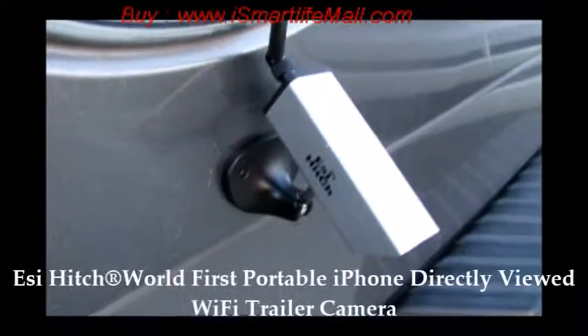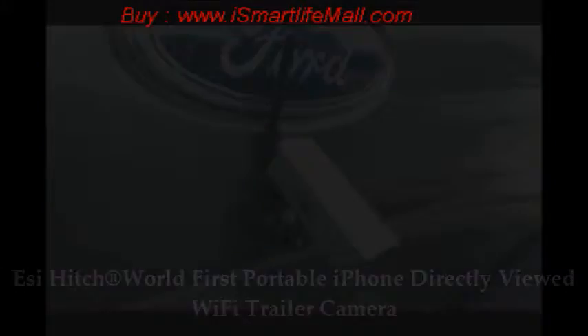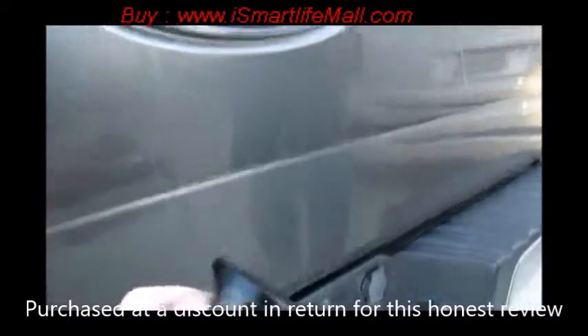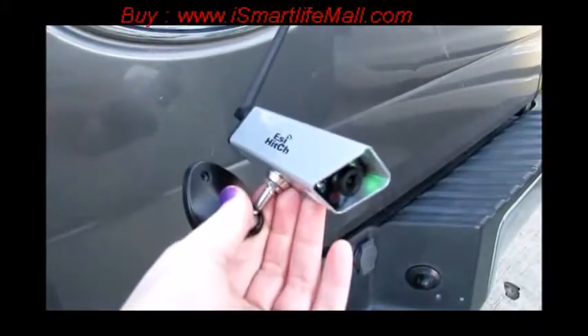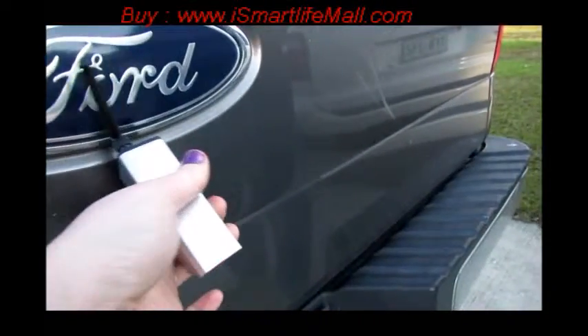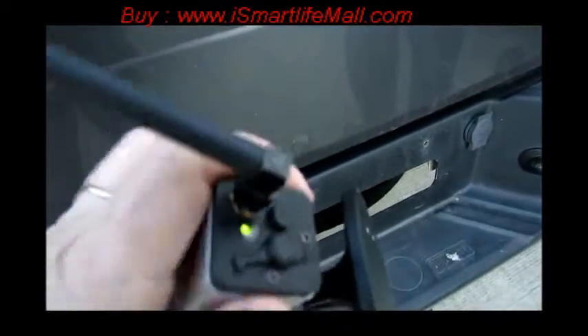I'm reviewing the Easy Hitch world's first portable iPhone directly-viewed Wi-Fi trailer camera. The camera is magnetic and you can place it anywhere on your truck. It also has a neck and ball joint right here so you can adjust it to where you would like. This is your Wi-Fi antenna, this is your port so you can recharge it.